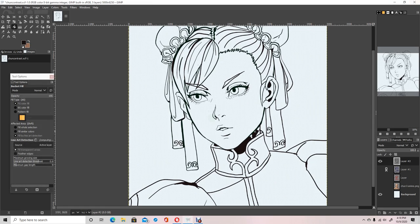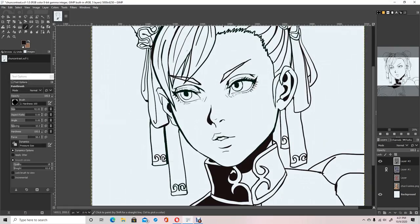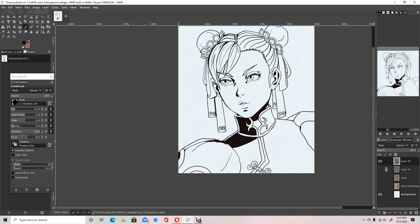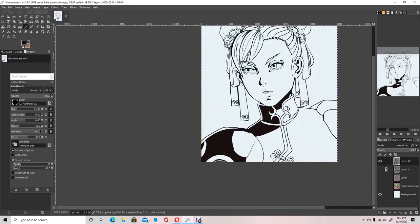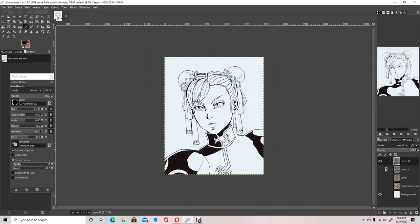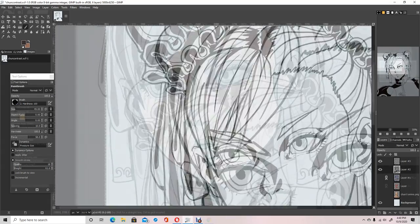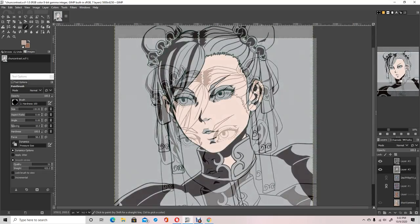Another thing about this sort of style is that it takes a really clear rough sketch or plan to execute well. And that was something that I kind of messed up on here — I didn't spend enough time on the rough sketch. So you'll see me redraw parts of the picture and abuse the liquify tool.